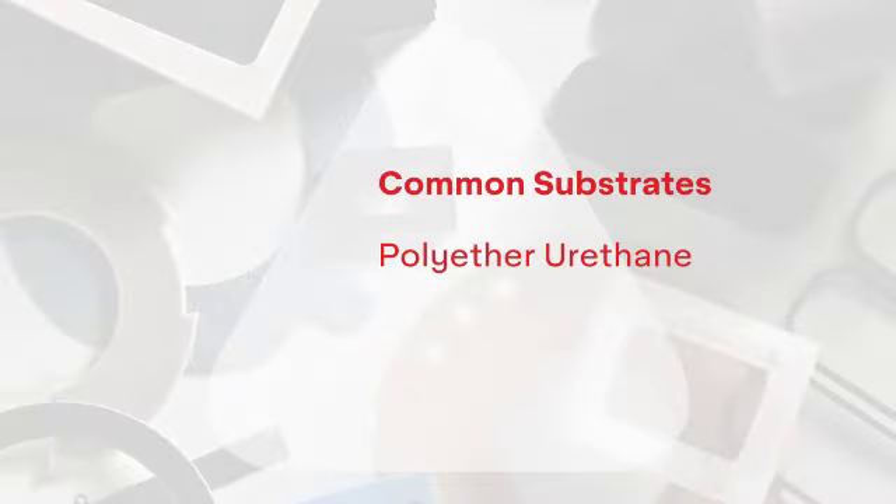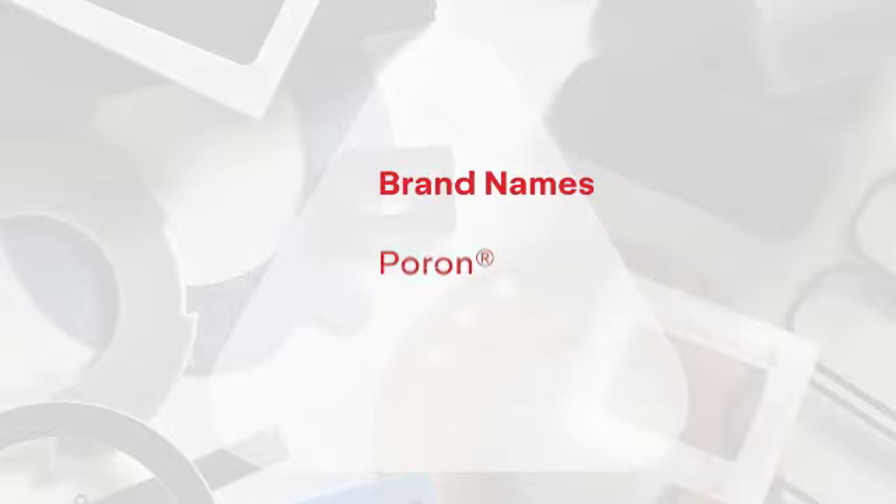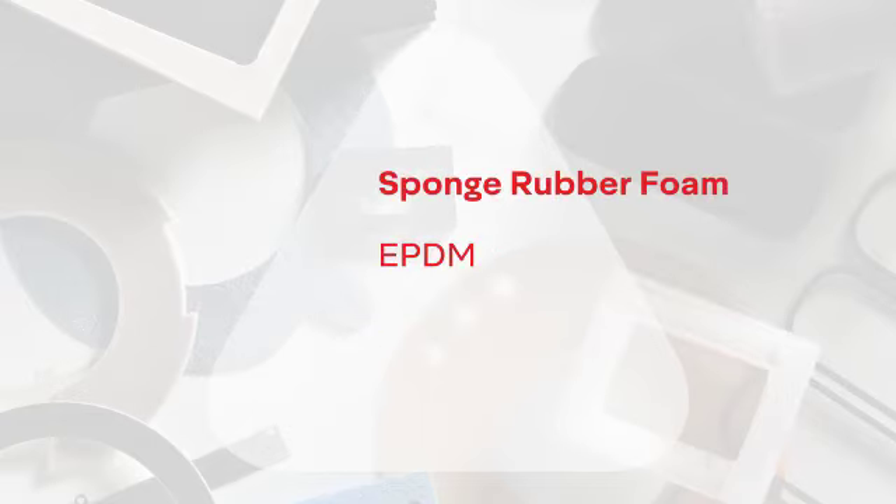Common substrates range from polyether urethane, polyester urethane, and dense urethane, which are often known by brand names Poron, Hypercell, and Norseal. Then there's sponge rubber foam, sometimes called EPDM, Nitrovinyl, or Neoprene.